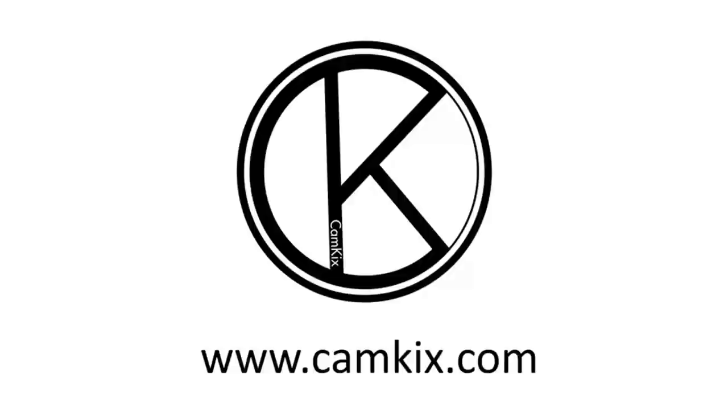Get yours now at camkix.com. Thank you for watching.